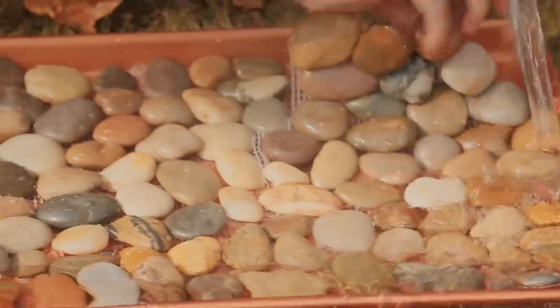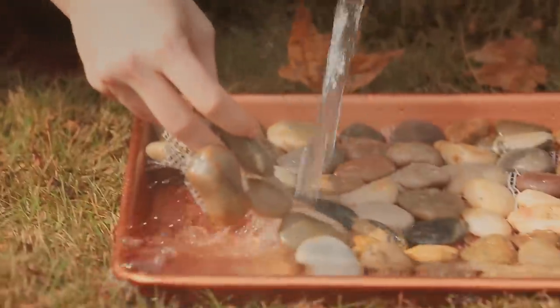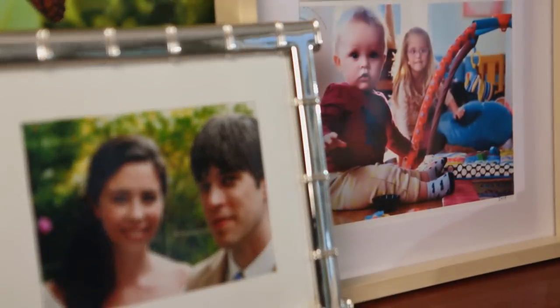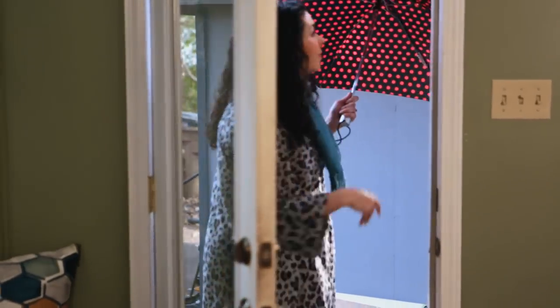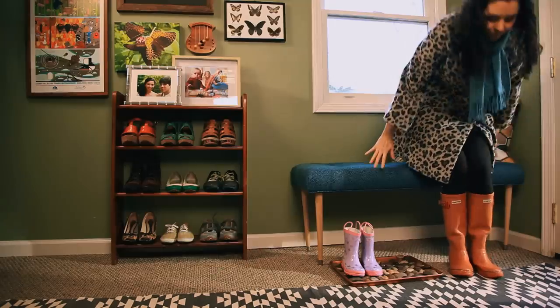When you're ready to clean the tray, simply lift off the tile sheets and rinse. And now, messy, icy boots can drain and dry in style.